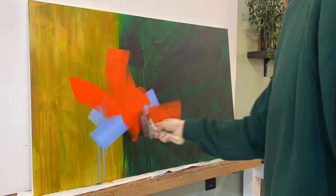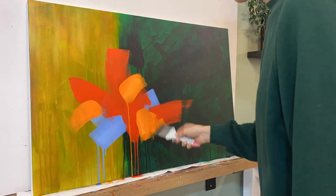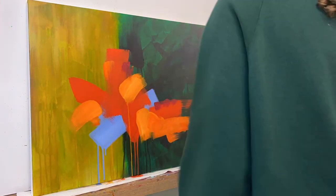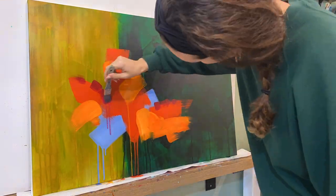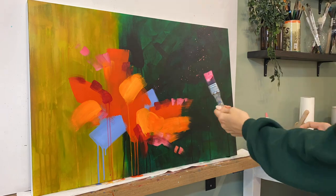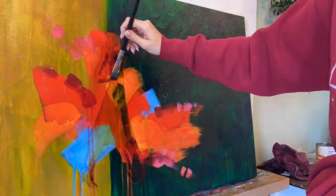In here I wanted to add this just crazy pop of color. I wanted this energy. So I have these oranges and these reds — and I've talked about this before, but whenever you have contrasting colors, so red versus green, they are going to bring each other out and increase the intensity of each other. The red is making the green look more green, and the green is making the red look more red.